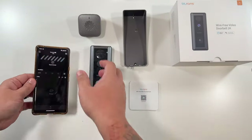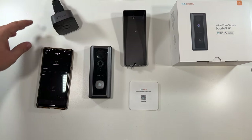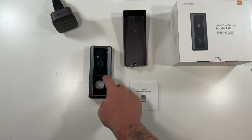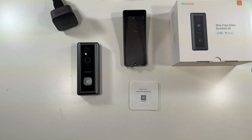The chime literally just plugs into power and should work instantly with your doorbell. Let's test a couple things — here's the speaker: 'This is a mic test on the Blue Rams doorbell.' Here's a daytime audio and video test, and now here's a nighttime audio and video test on the video doorbell camera.